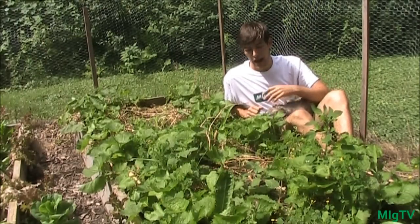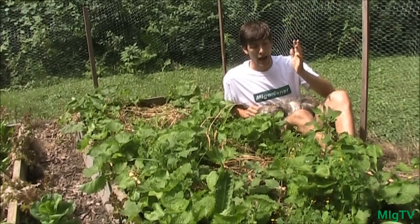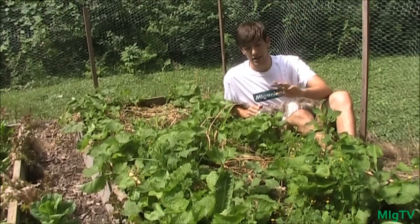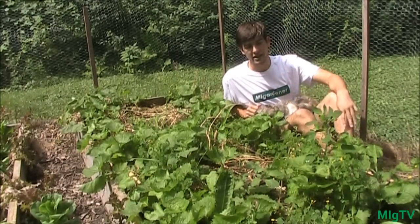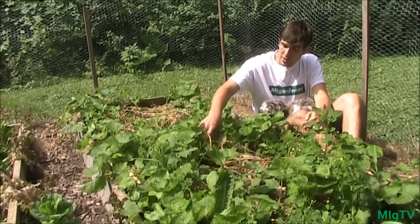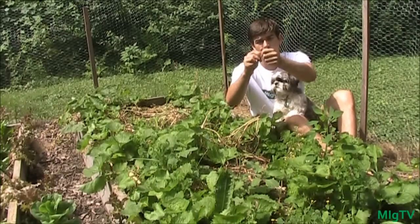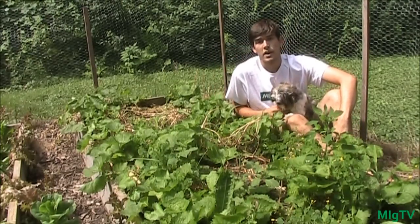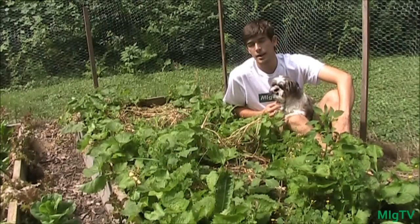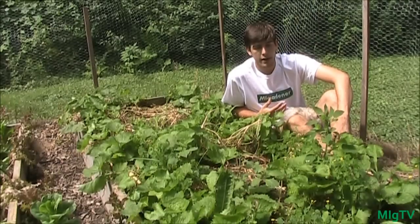I let every single plant go to seed — I haven't pulled anything, I haven't watered the bed at all. I've sun-dried every single plant in here and they're very brittle, they just crumble like straw. That's because I've let them dry out very well. I want the seeds to be very dry and mature. If you harvest your seeds too early you'll notice very poor germination and some might not sprout at all because they're not mature yet.